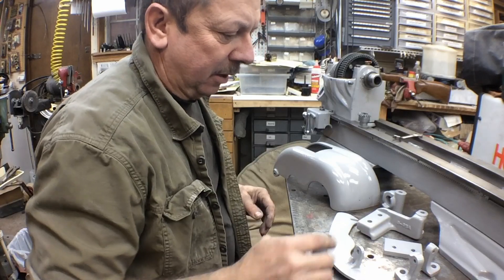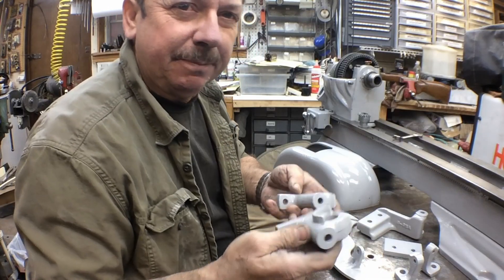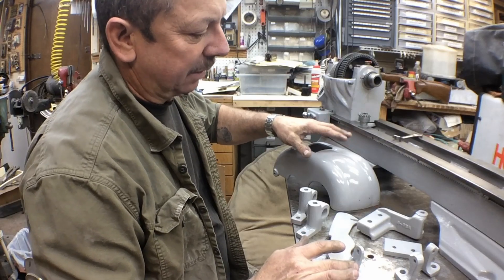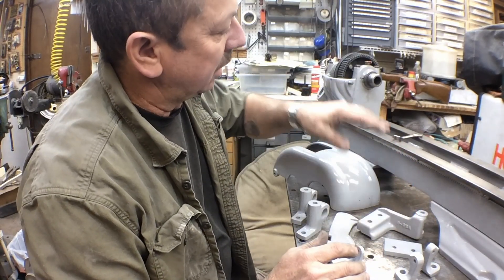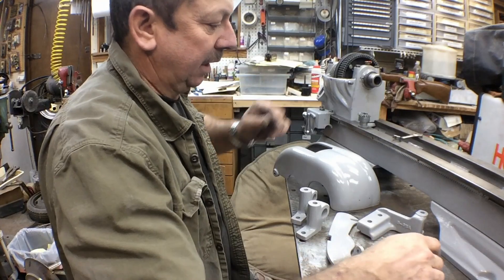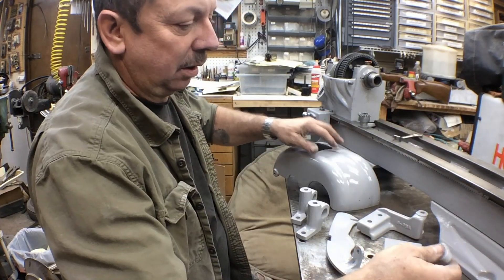Now we've got stuff back out of powder coat. We've got our brackets for our back gears — they're ready to go back together and that's the first thing I'll assemble. We've got this inner guard that sits on the end of the bed, we've got our top cover, we've got our clamp bracket that goes on the back of the bed and holds the end cover and the end guard. And these are our hinge pivots for the top cover.